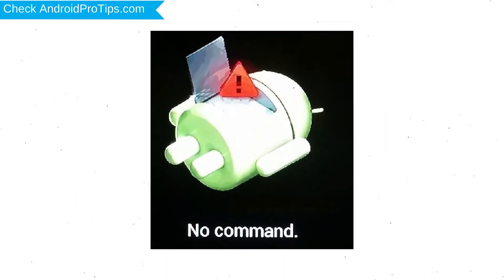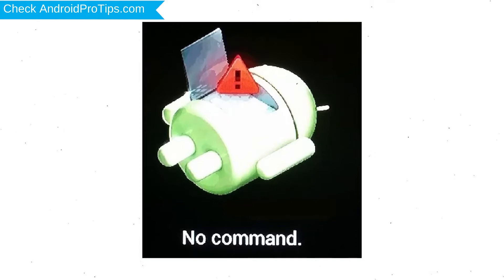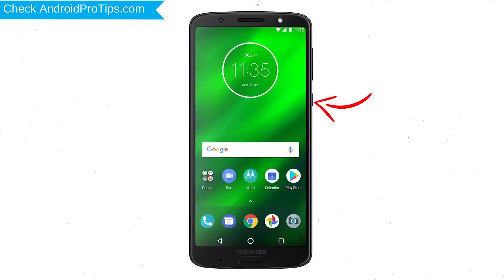Afterward, you will see the Android screen. Then, while holding down the Power button, press and release the Volume Up button.